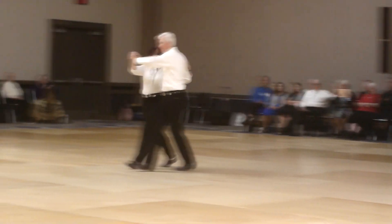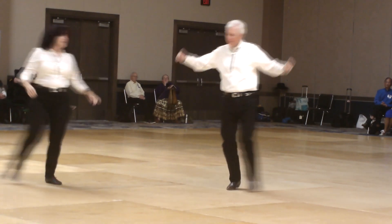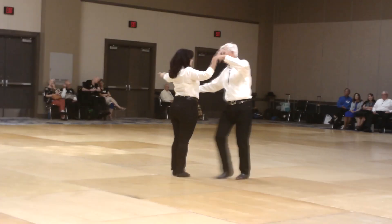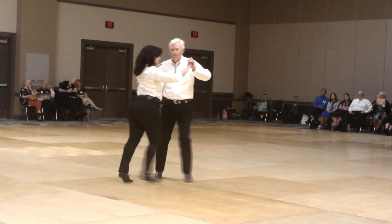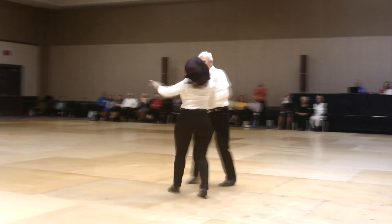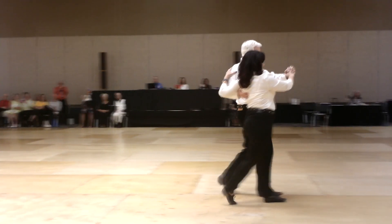Two forward twos, quick vine apart, three touch together to face, slow twirl line two, side draw close, to banjo wall, wheel four, to banjo wall, hitch three, sooners through, quick twirl line three, forward two step, slow open vine four, side by two forward twos, pick up to line, left turning box three quarters.